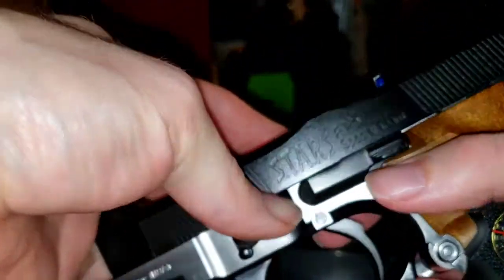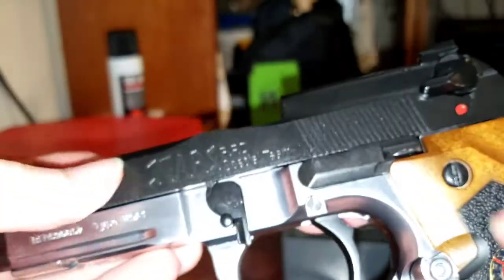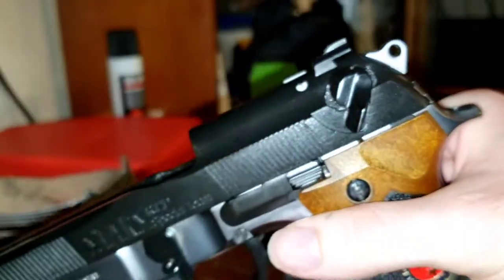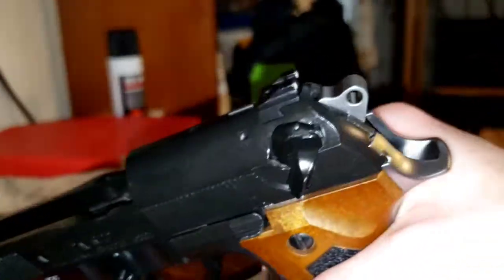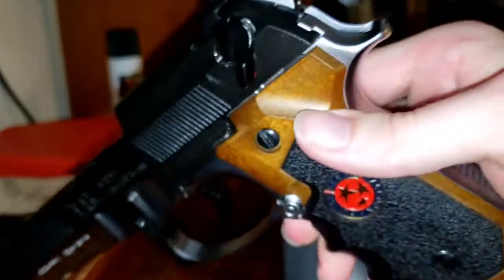It would probably help if I put the outer barrel back on, but anyways it should function as a decocker still — that's what makes it a Gen 2. All right, thank you.